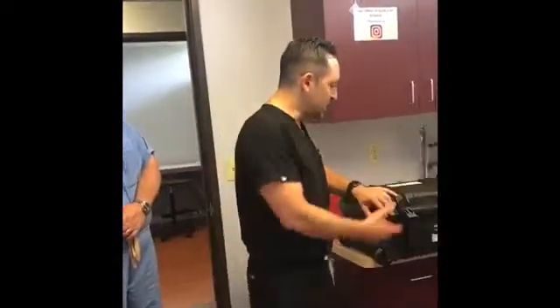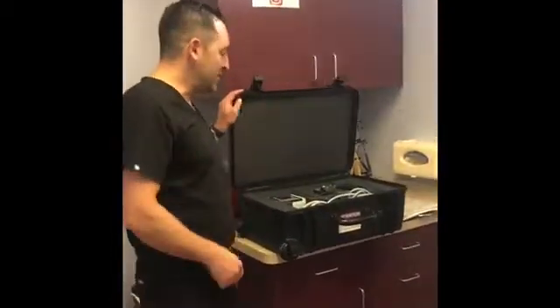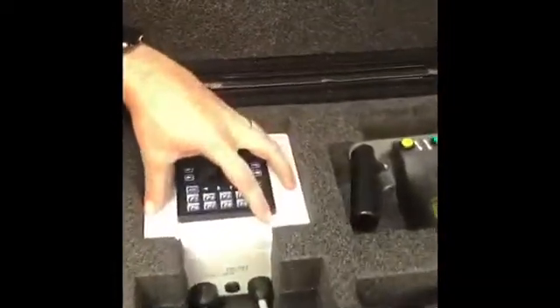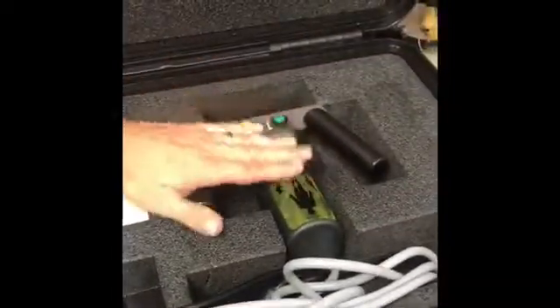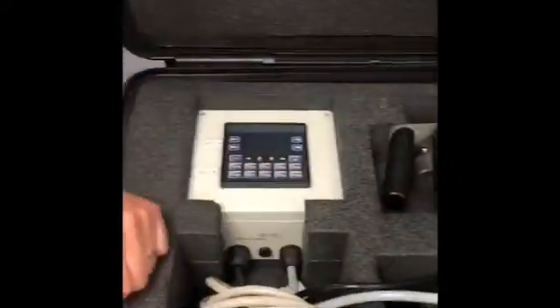Today we're going to show you guys how the ERC works. This is the external device that we're going to use to help stride nails lengthen over time. This is the box, and as you can see inside, there's all the equipment. There's a computer that's attached to it. This is the actual device that communicates with the nail, and we're going to show you guys how it works.